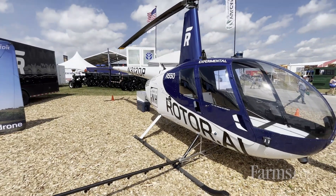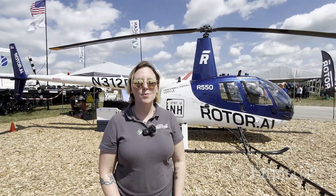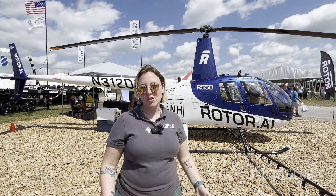We will have some of these out next year working with select initial customer partners who will be giving feedback for our development, and we should be spraying some fields out in the Midwest this year.